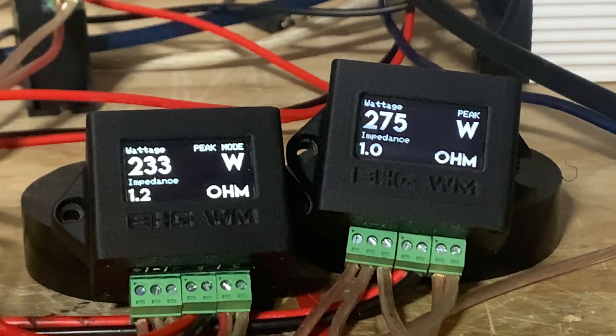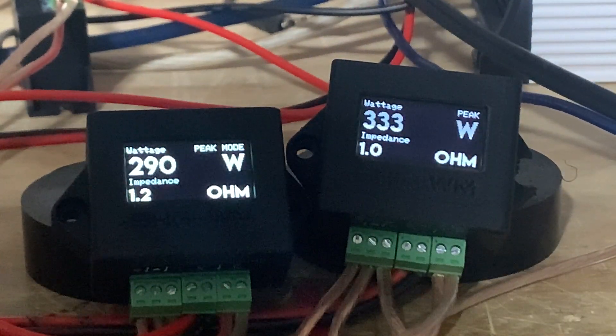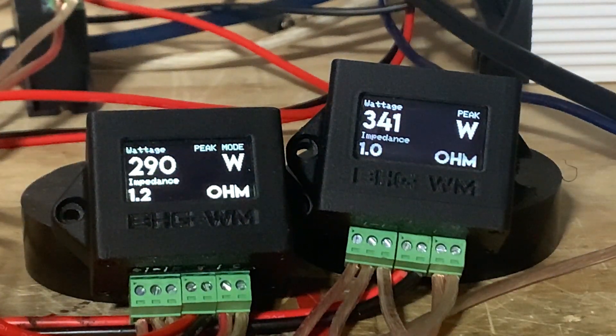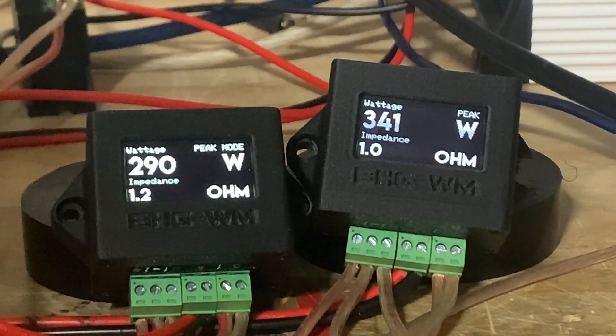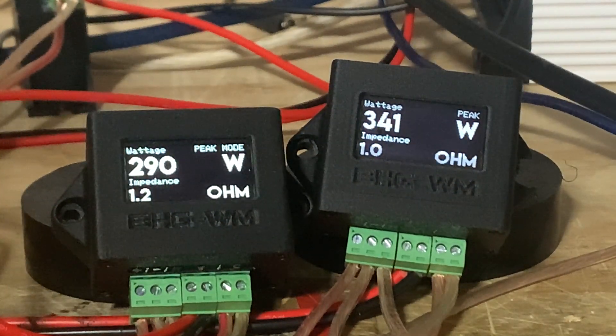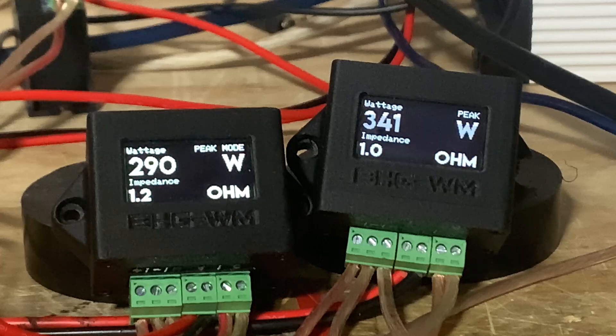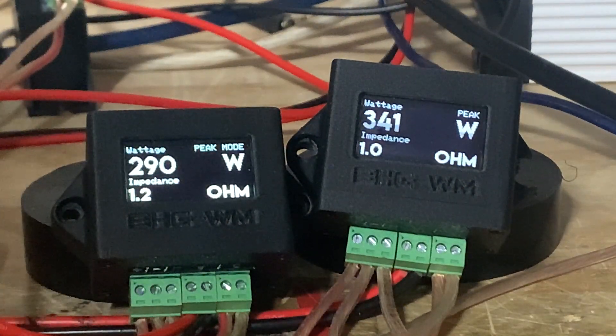It's not linear so far — the percentage is already starting to increase. Volume 34: 290 and 341 watts. 290 divided by 341 minus one — that's 14.96%, so about 15% off. It's already non-linear.